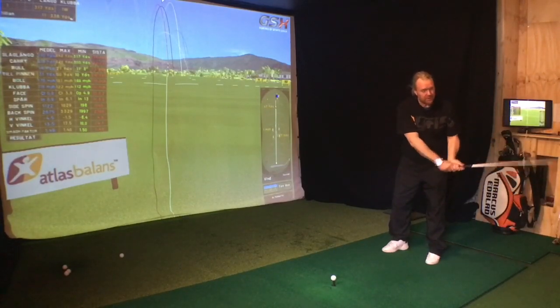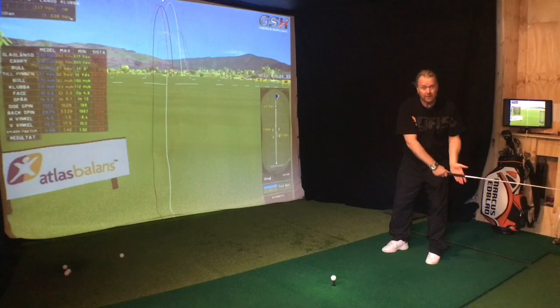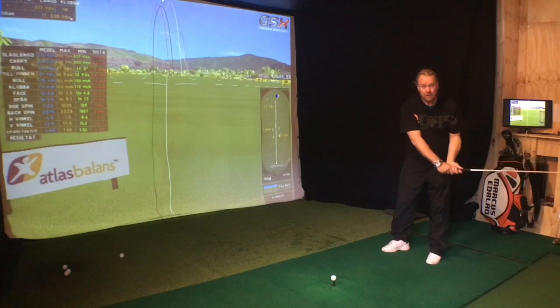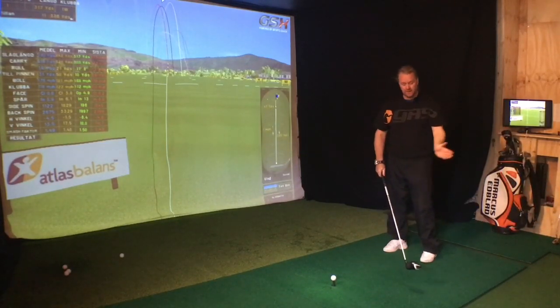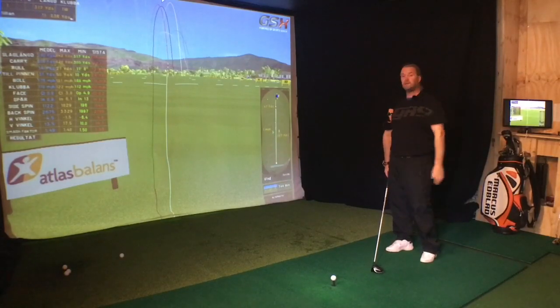Let this start, and then let the trail hand overtake the front hand. The lead hand should be overtaken by the trail hand — down and past. The hands need to change places. That's all it is. It's closing the club face, and it's giving you more power in the direction you're actually trying to hit the ball.